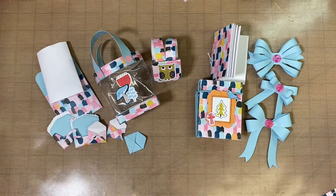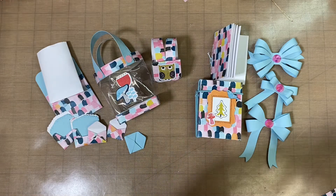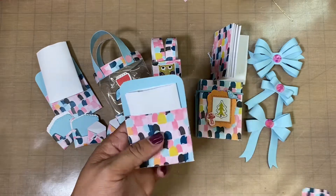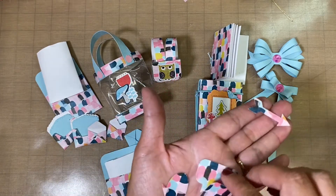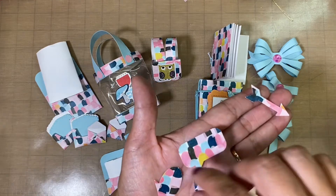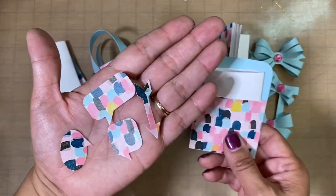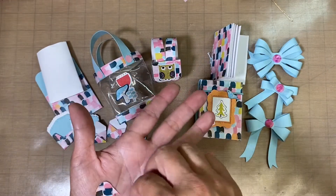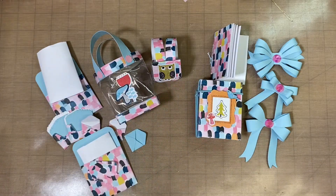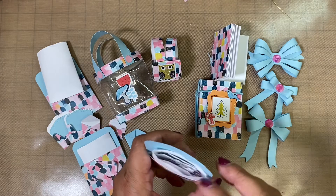Using the same paper, here I just have some punches. Here's what the punches look like — they're like speech bubbles and an arrow — and there's just a bunch of them in this little pocket.